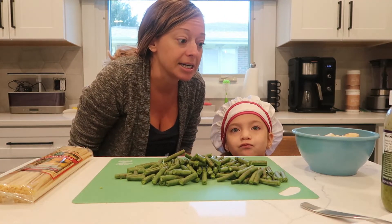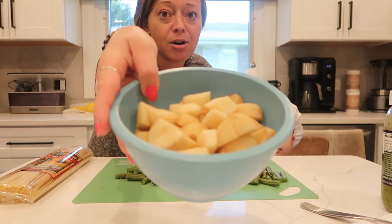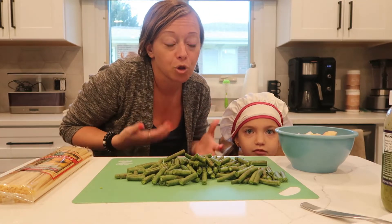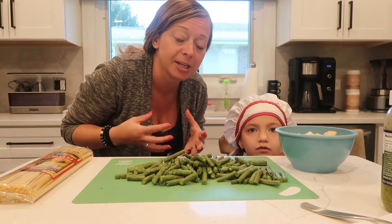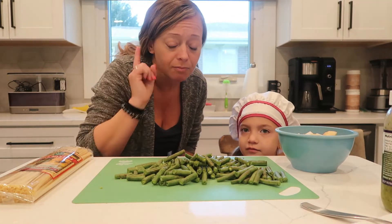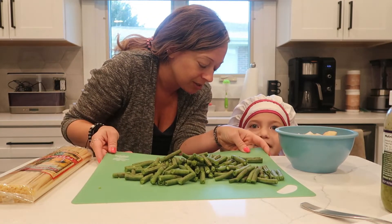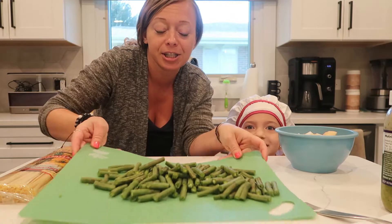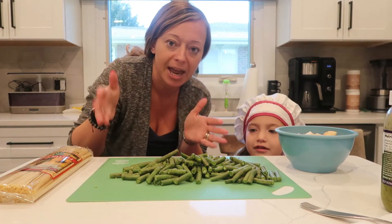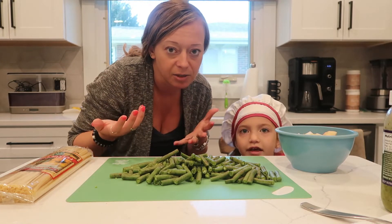Next thing you need, and I already cut up — Potatoes! So you need to take about three or four medium sized potatoes and chop them up. Already chopped them up. Then you need — Green beans! Green beans! So I already took a bag of green beans, fresh from the store, chopped them up, ends trimmed, cut them into about an inch to inch and a half size. Doesn't really make a difference.